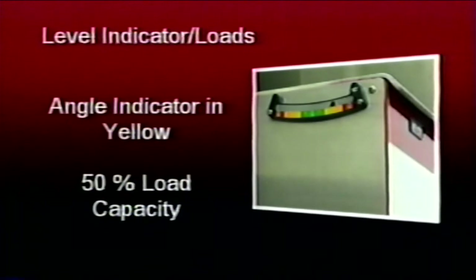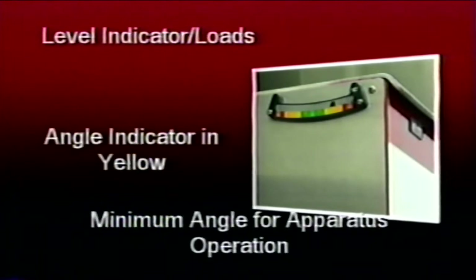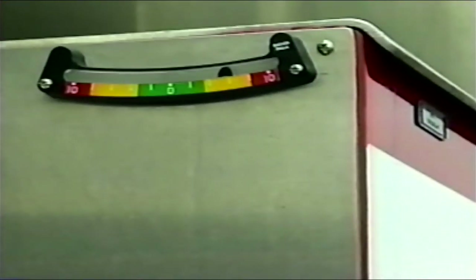If, when leveling the apparatus, the operator finds that the grade is too great to allow leveling into either the green 100% zone or the yellow 50% zone, and the leveling ball in the angle indicator remains in the red zone, a no-operational condition exists. The aerial device may not be operated until it can be leveled into the yellow or 50% zone at a minimum. The operator must reposition the apparatus or make necessary corrections to level the apparatus properly.